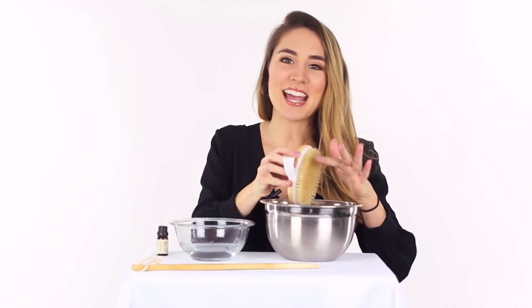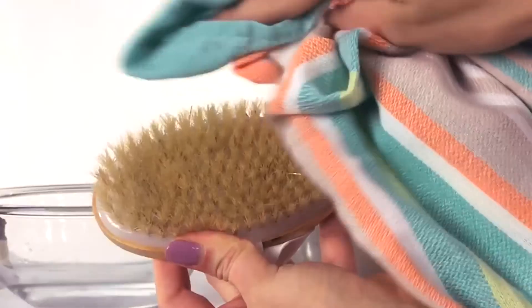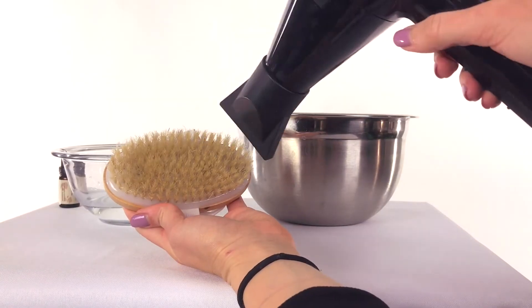Shake off any last excess water from the bristles with your hand if necessary. Five, take the brush out and dry it. You can use towels, let it hang in the sun, or use a hair dryer.